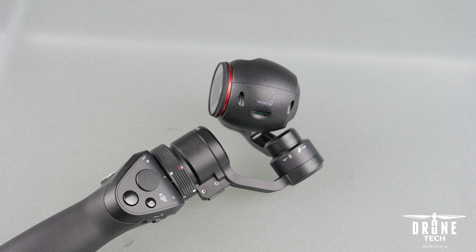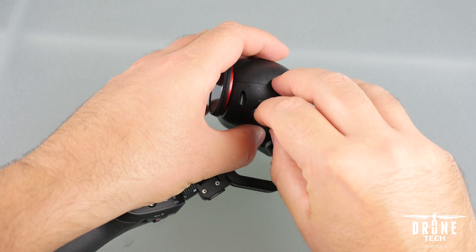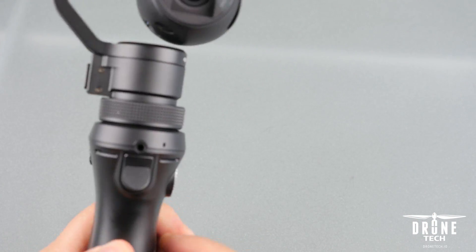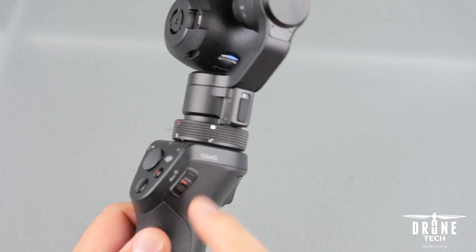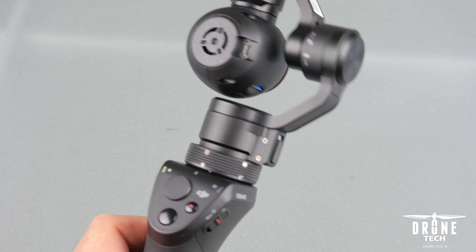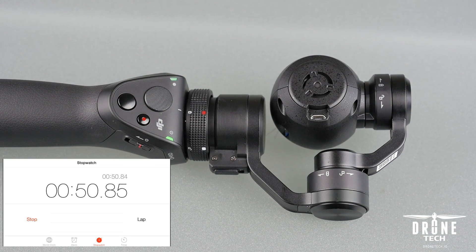The third and final step is to insert that SD card back into the Osmo. Then lock the gimbal into place. Now turn the Osmo on by flipping the switch. The firmware update will automatically start. On the left, you'll see a green and red flashing light — it may do all sorts of combinations and make some beeping noises. This continues until the light turns solid green or solid red. Green means the firmware update was successful, and red means there was a failure. Let's let this firmware update run and see how long it takes to complete.